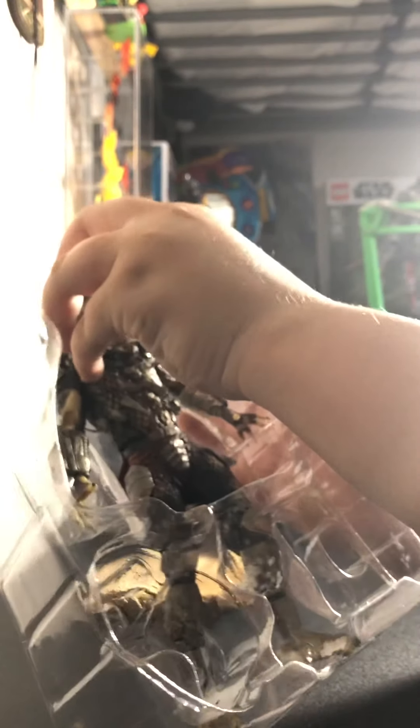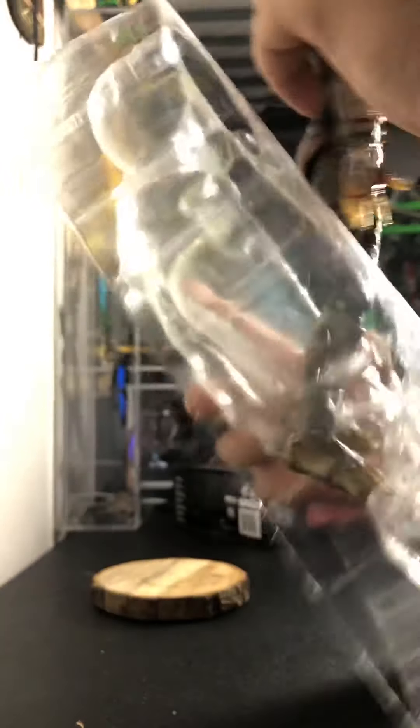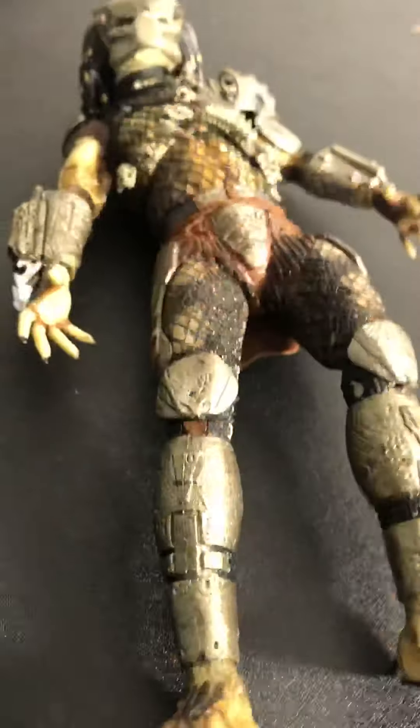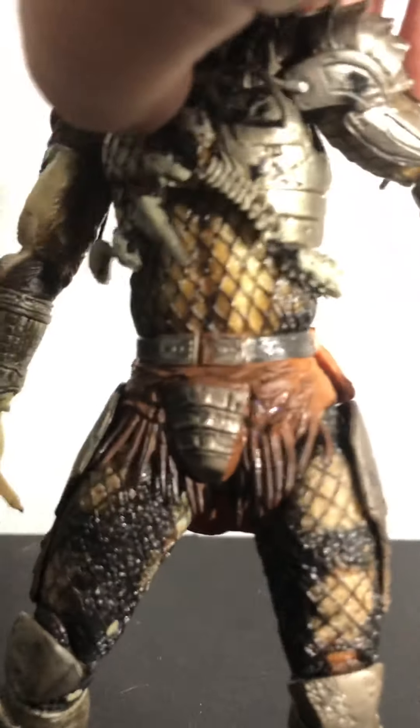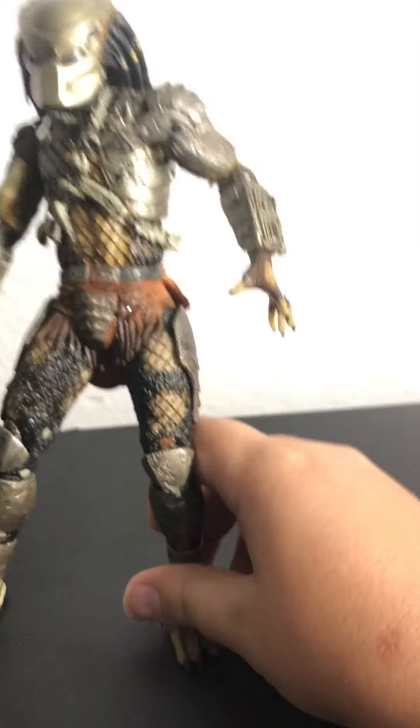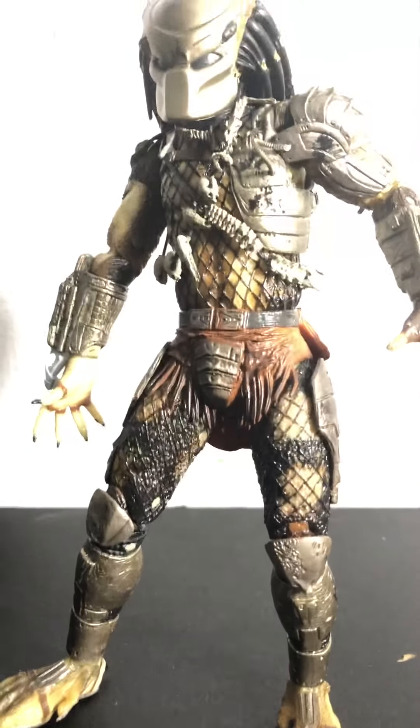So here is the action figure. Here we have it. The measurement is 7 inches, so it's bigger than Marvel Legends or Black Series. This is NECA — a NECA toy. It has really amazing detail.